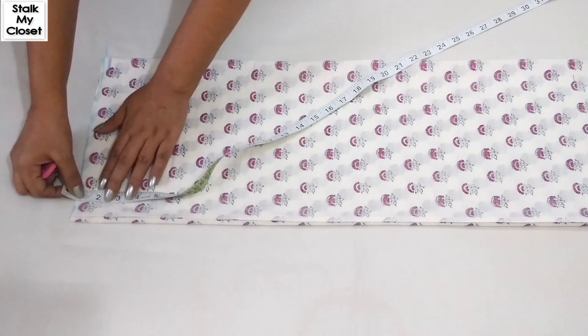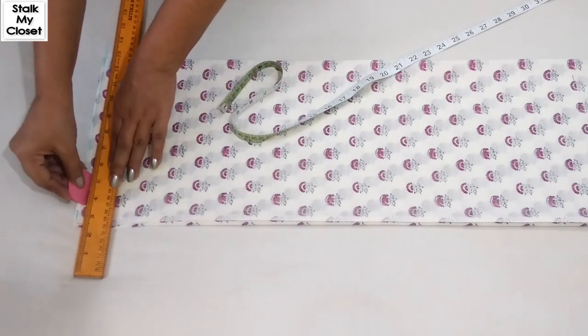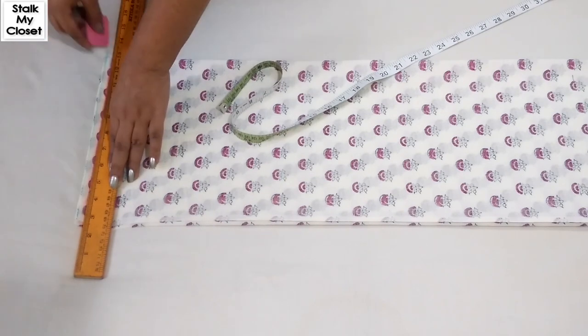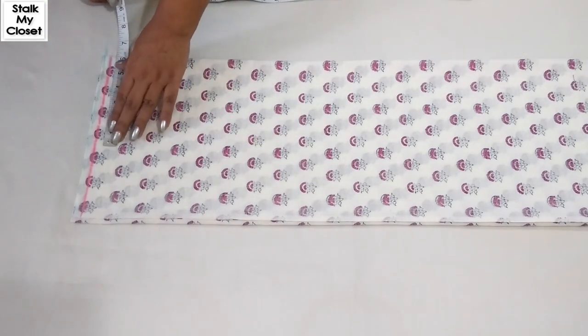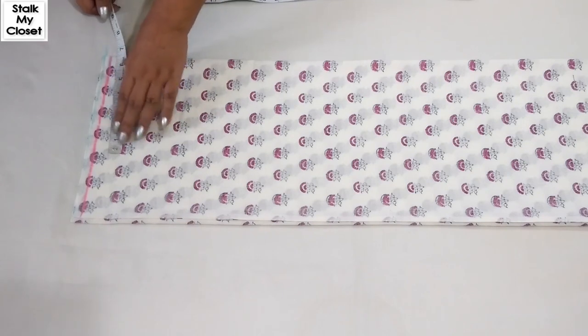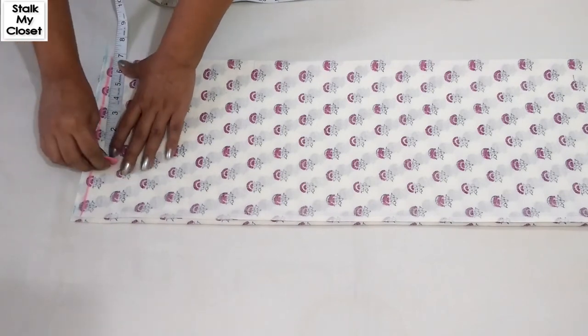I'm leaving 0.75 inch of seam allowance on the top. For the shoulder, take half of your shoulder width — in my measurement, shoulder width is 13.5 inch, so half of it would be 6.75 inch.